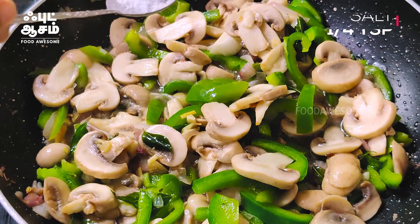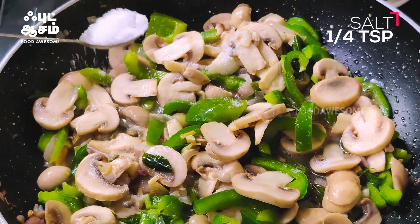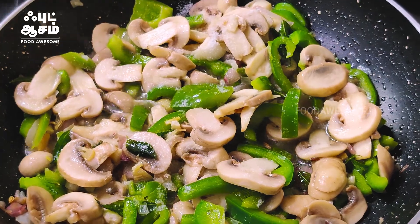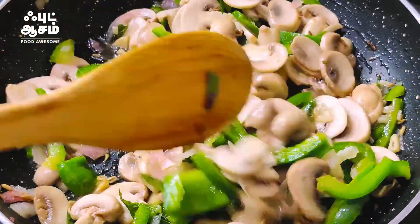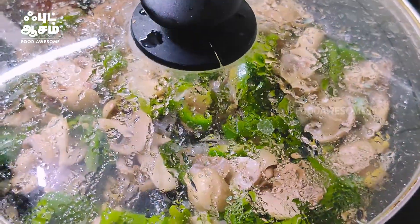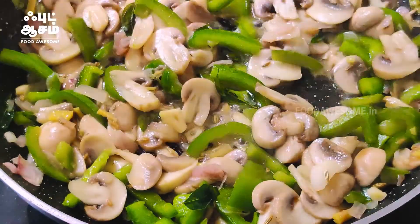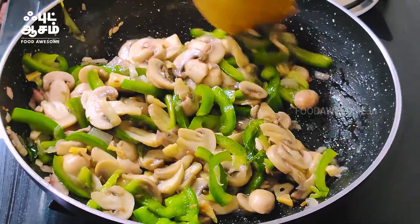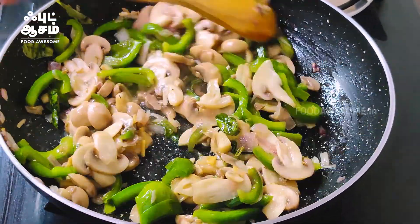Now we will mix the masala in a little bit. I will try to dry the sauce and make it dry, so you can put the masala in the sauce.